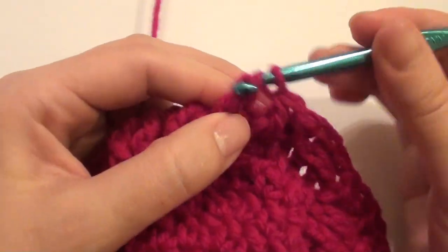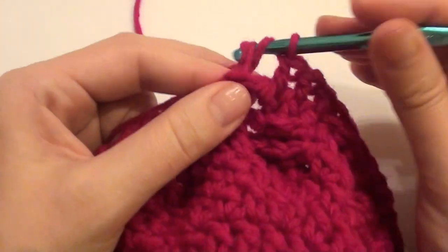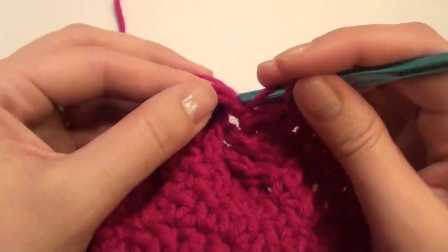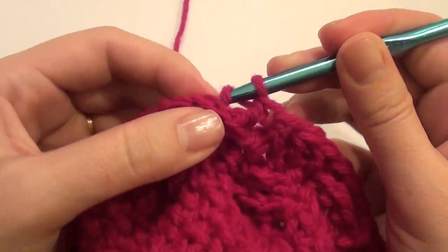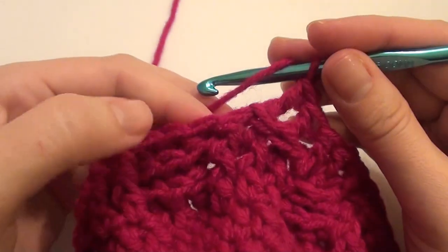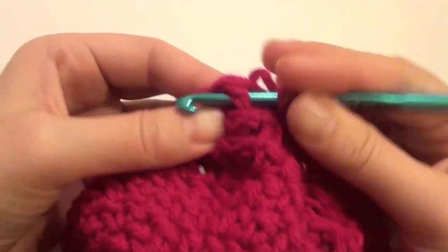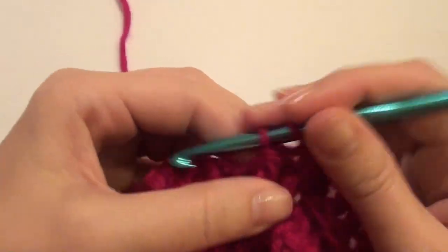Three back post: one, one. And we have three here for your back post. Three front post: one, two, three.